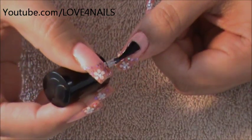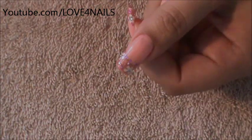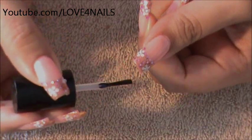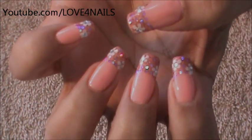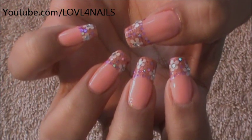The last step is to apply a top coat of your choice to seal in the design. This will make your manicure last a lot longer. It really brings your whole design to life once it's done nice and shiny. And that's it for this nail art design. I hope you guys enjoyed this tutorial and try it out. Be safe and I'll see you next time. Bye!